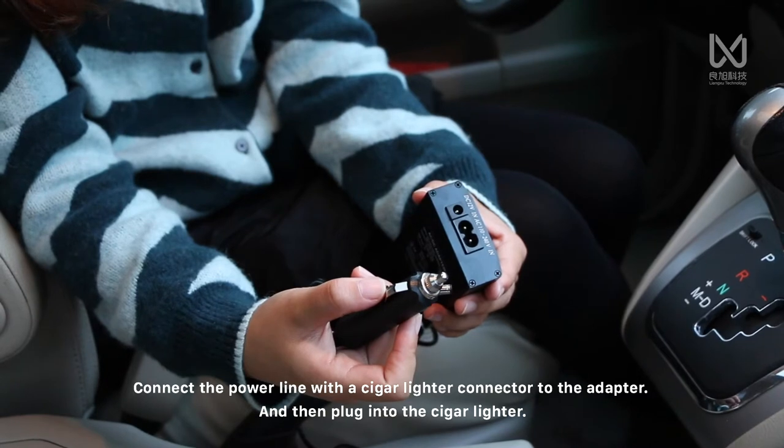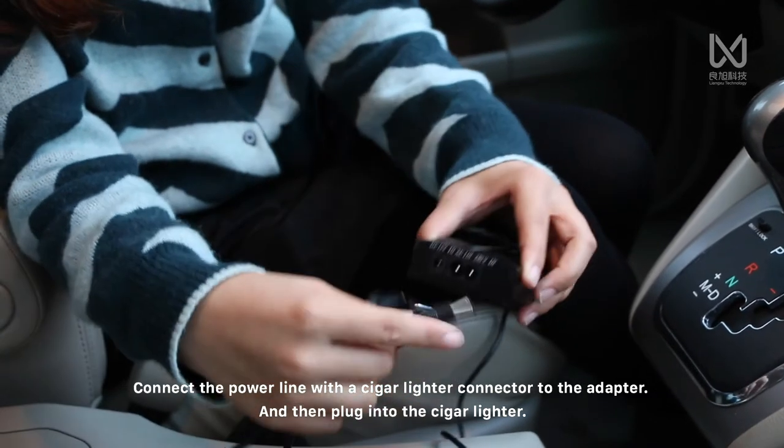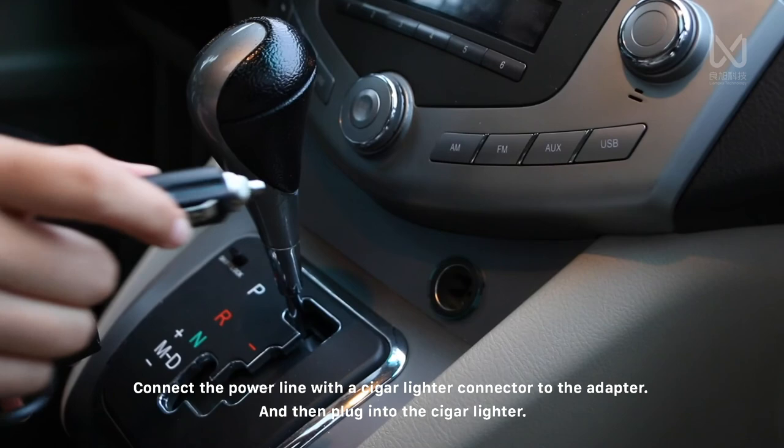Connect the power line with the cigar lighter connector to the adapter, and then plug into the cigar lighter.